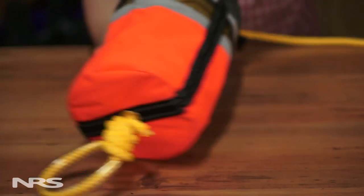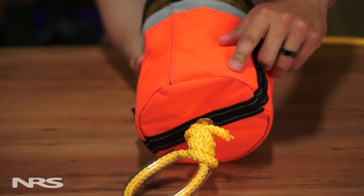Flotation built into the bag helps keep it on top of the water and easy to see. The NFPA Rope Throw Bag is perfect for fire departments, rescue agencies, or anyone looking for a throw bag with extra strong rope that's easy to grasp and hold onto.